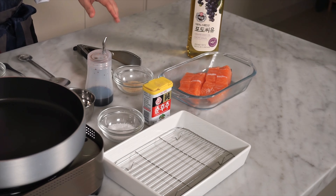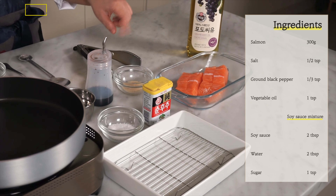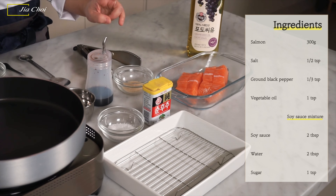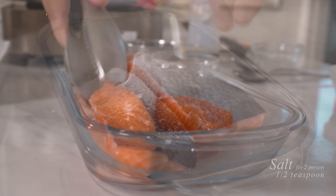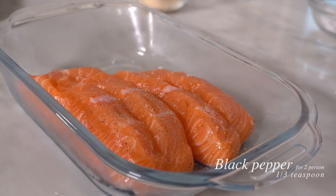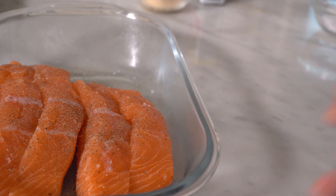Today's recipe is very simple — salmon and a few different seasonings. We have two fillets of salmon, and first we're going to season with salt and pepper, and the second seasoning is soy sauce based. First, we're going to season with salt on both sides and a little bit of black pepper. Set aside for about five minutes.